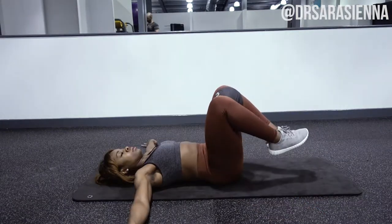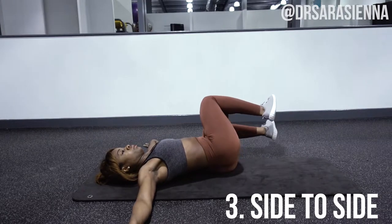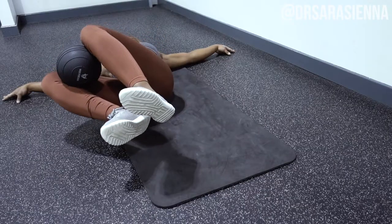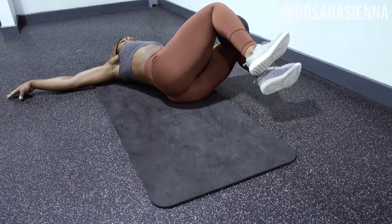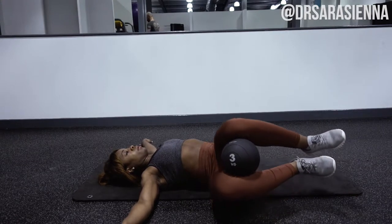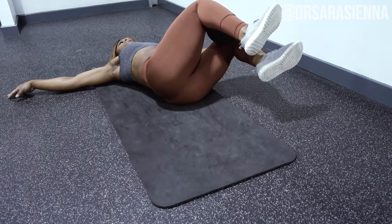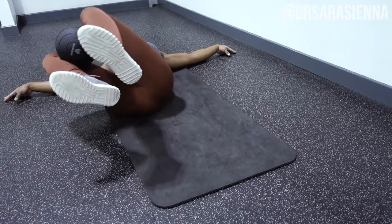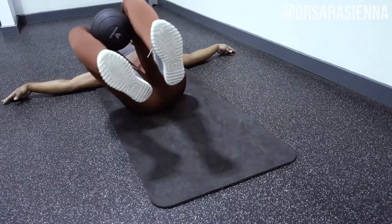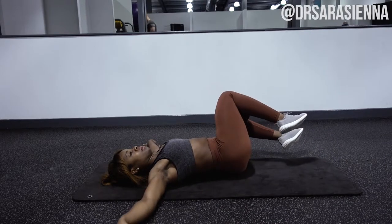Moving on to the third exercise — we are doing side to sides. With this exercise you want to pop the med ball between your knees, lift your feet up off the ground, and very slowly with loads of control lower your knees from side to side. You can reach your arms out beside you. The focus is to keep your shoulders on the ground. Every now and then I got a little excited and my shoulder crept up off the ground — when you feel that, stop there. You don't need a full 180-degree range of motion, just go as far as you can.